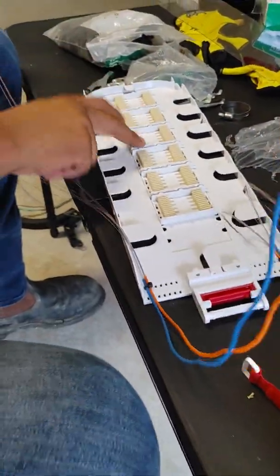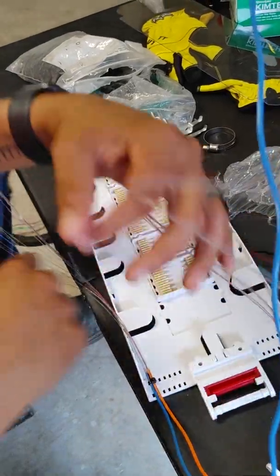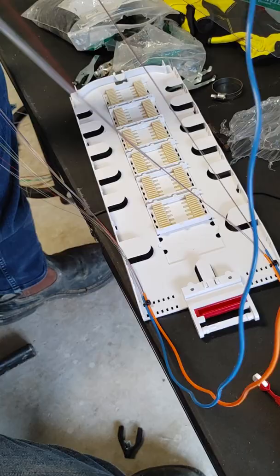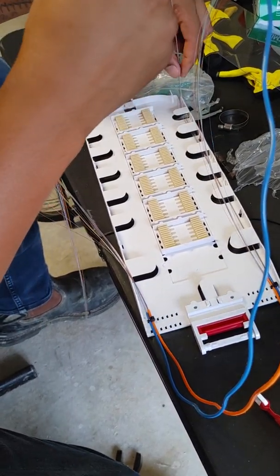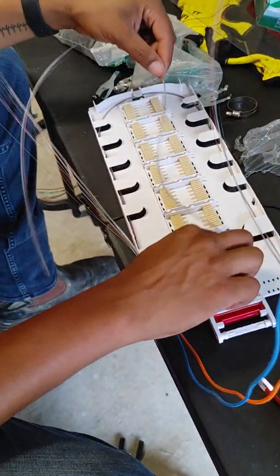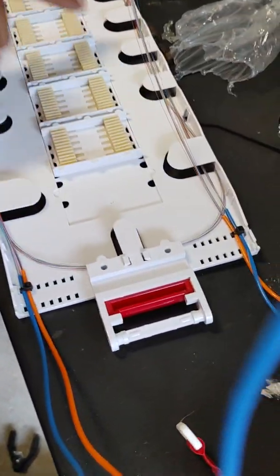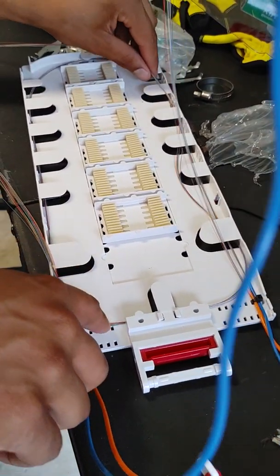Alright, we have the splice holders here. Each of these is going to fit 12. To do this properly you need to separate your two buffers and go all the way around. This is important — if you see here this is one hundred percent butted up against everything, that means if something is even a little bit long it's going to stick out.